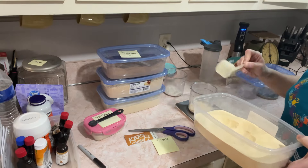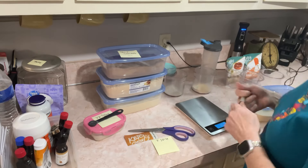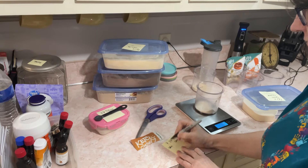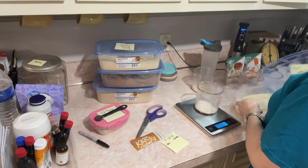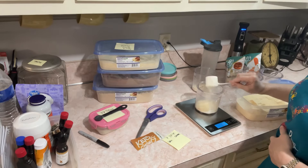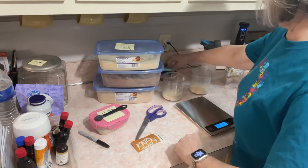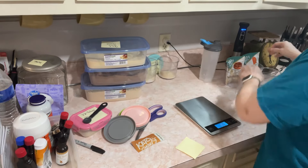I'll use caramel in one and vanilla in the other - I write that on the lid. I try to keep them separated so I know which one is which. Sometimes I move them around and lose track, but that's okay - they're about the same color honestly. I'll stick this on a lid and set it back here, keeping vanilla and caramel organized.